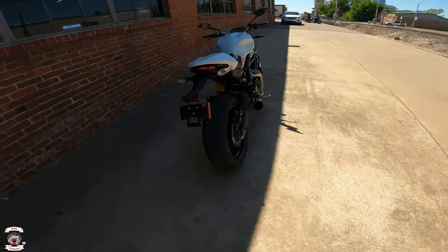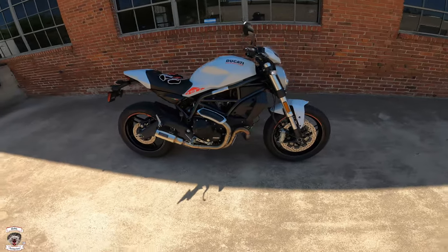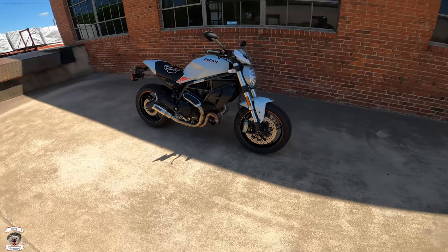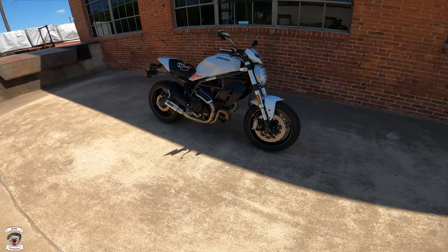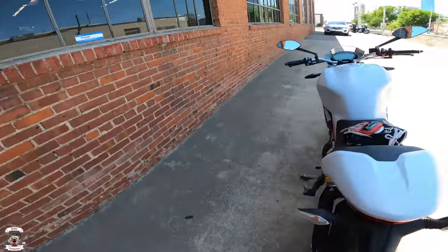Alright, fantastic, as you can see. Good looking machine overall — to me one of the best looking standards that's out there, to be honest.